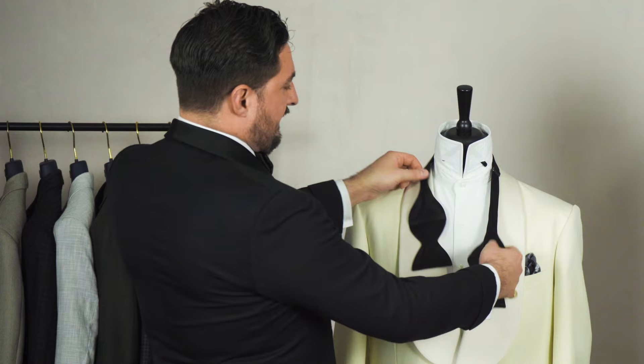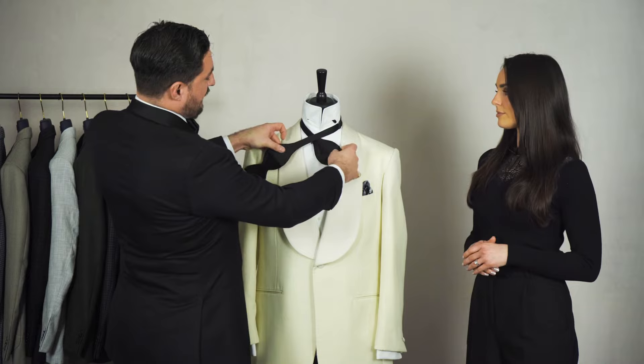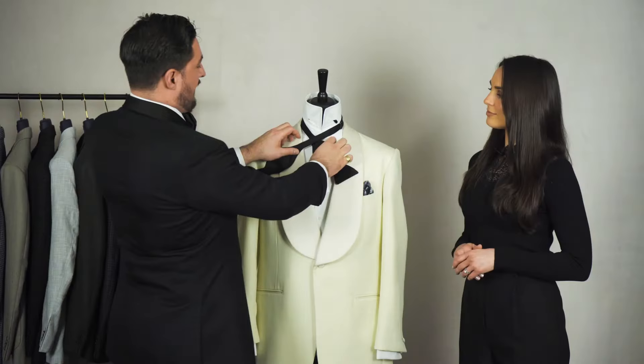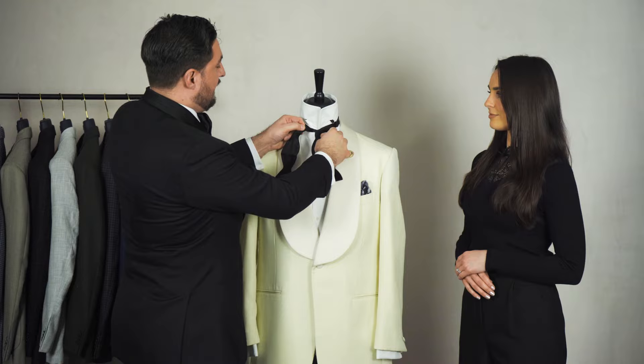You want your bowtie to have one end longer than the other, and you want the longer end to come over where the shape of the shorter one changes, with about two inches of ease on the longer one — that helps you create the knot. Once you're at this point, just create a simple knot and make sure it is tight around the neck, because that's going to make everything easier.